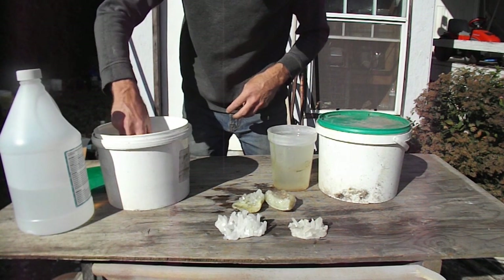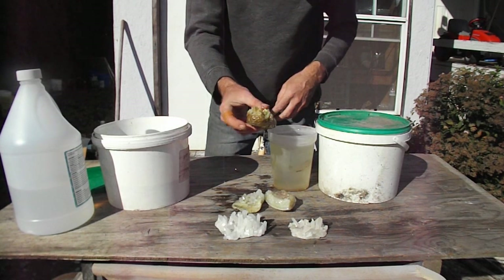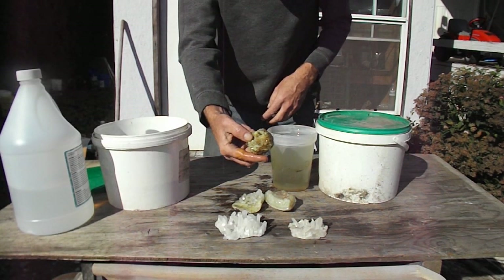One more to go here. It's getting there. A few more days of soaking and we'll see what happens.